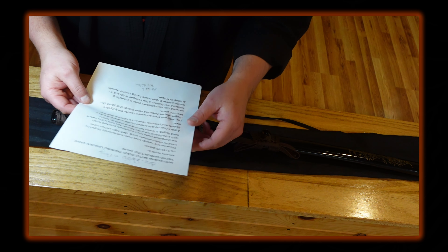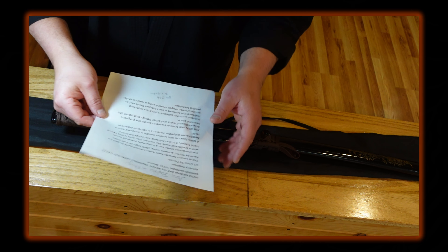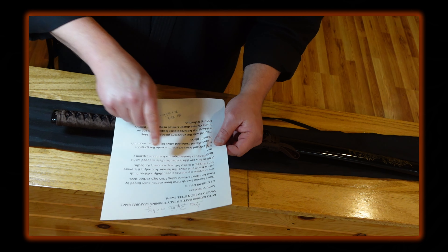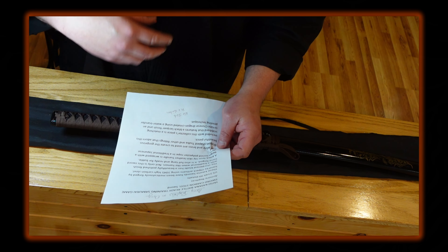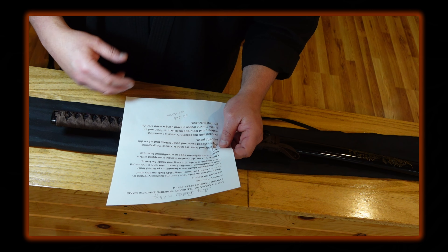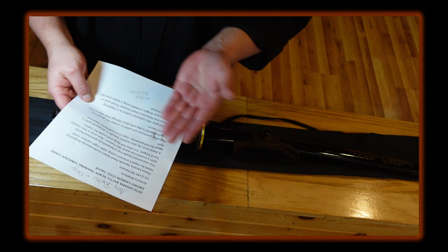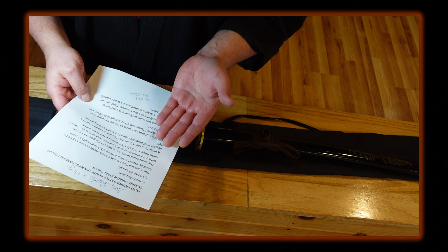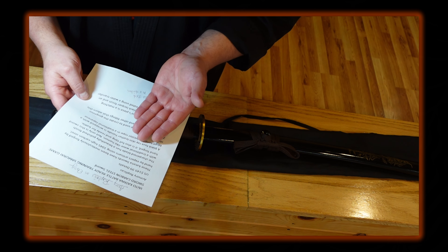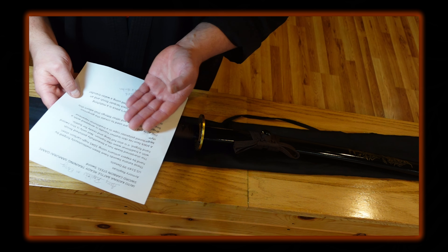They say it's made of 1045 high carbon steel, meticulously forged by hand by expert artisans. It's a 1045 blade — you have to take what they wrote and accept it; I don't know the exact steel but I'll take their word for it. The blade has a beautifully polished finish with a traditional wave-like hamon.